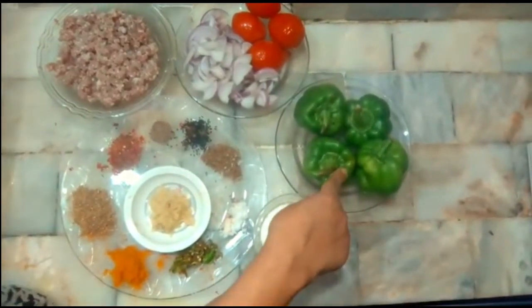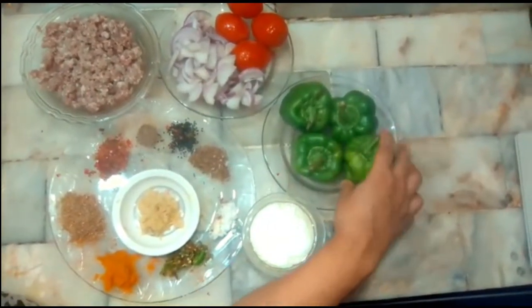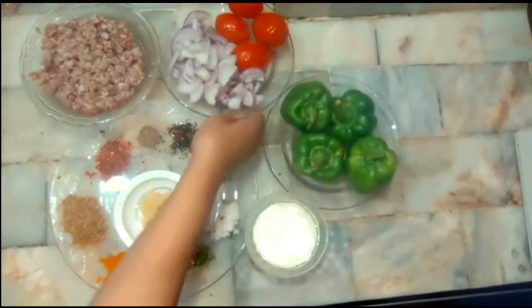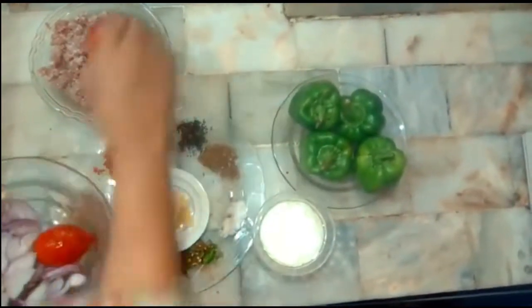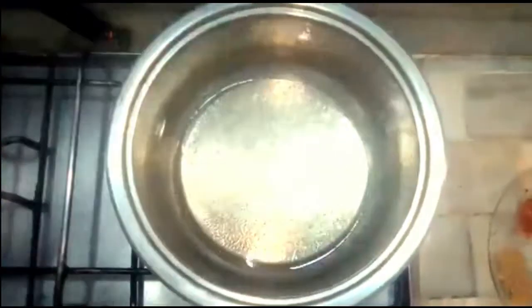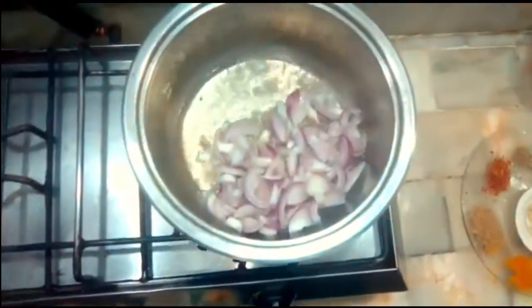We need to check that we have enough oil and we will cut it. Now we are going to chop the tomatoes and put them in the pan.